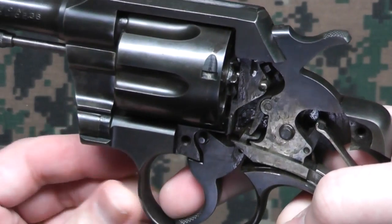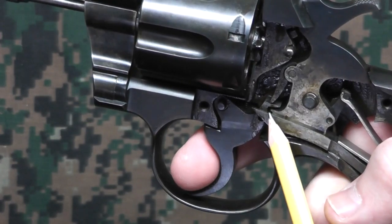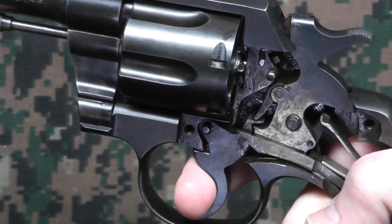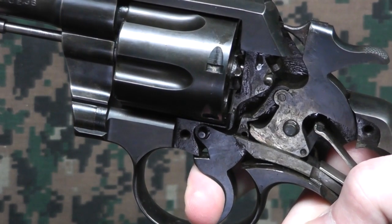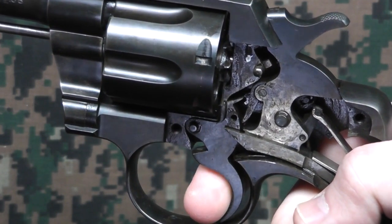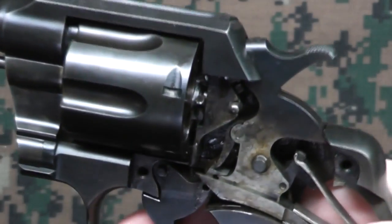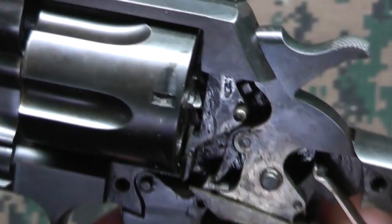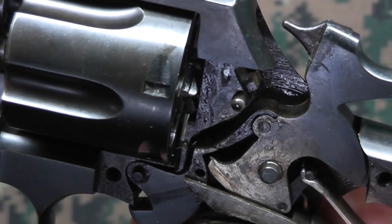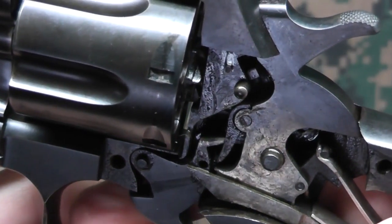Now if I pull it back in double action mode, the tang catches here on this tang that pivots down from the hammer assembly here. So I'll try to do it as slow as I can to show it up to the point where it breaks. There we go. And manually reset the trigger — I'll do that one more time, try to get even a little bit closer. And then we reset it again.